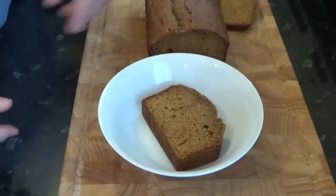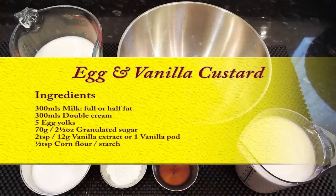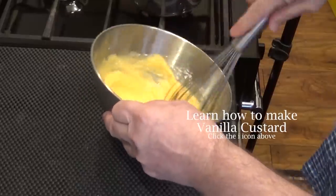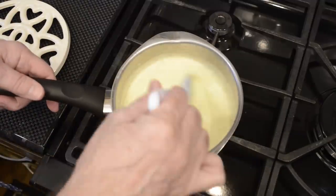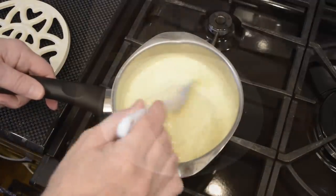Like I said at the beginning, we like to serve this with custard. So if you want to have a go at making that, there's a great vanilla egg custard recipe already on the channel. Just click on the eye icon top right of your screen and that will take you directly to the video.